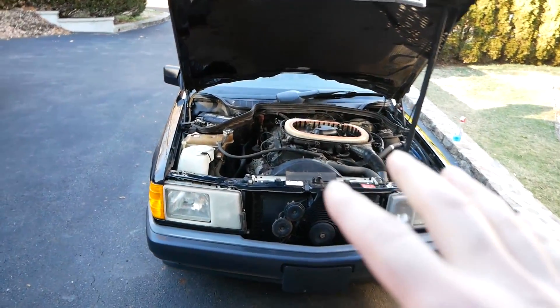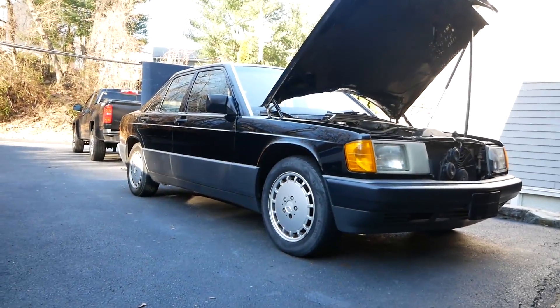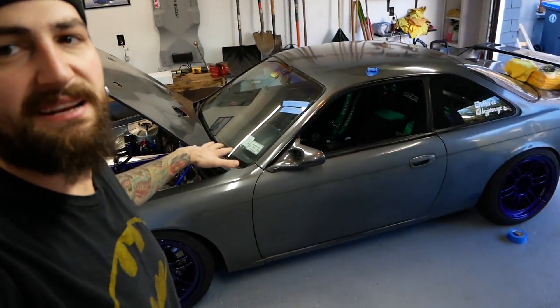What's up everyone — if you didn't read the title or see the thumbnail, we got a new car. This is a 1991 Mercedes-Benz 190E. It's a little windy so I'll try to do this in the garage. The car is very clean — 138,000 miles on it. Paint is decent, not perfect from 1991, but it's a lot better than this other car whose paint is horrible.